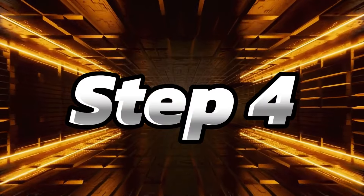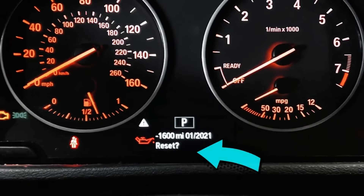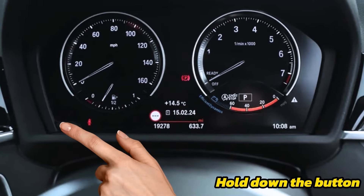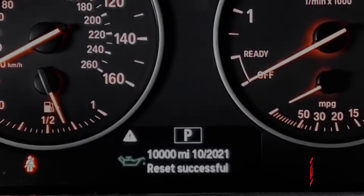Step four: hold the dash button down until it's going to ask you if you want to reset it. Step five: hold down the button one more time. And now it's just going through the reset process and you're done.